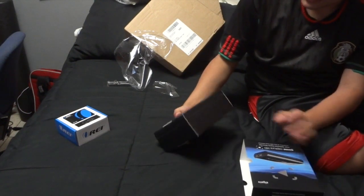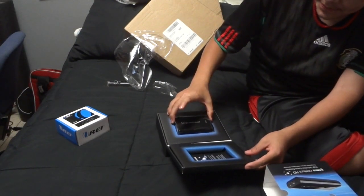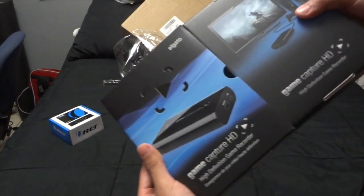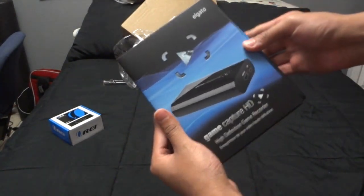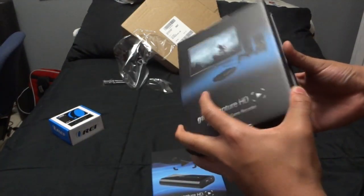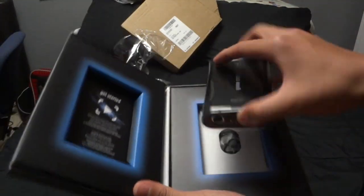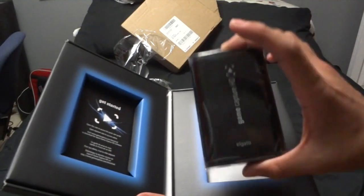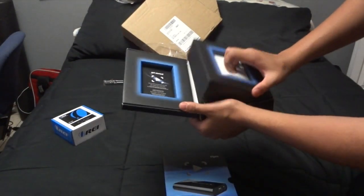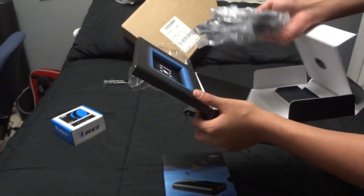The hop hog has nothing on this — oh my god, look at this, this looks beautiful. I just pulled it out like it was a sleeve, pulled it right out, and as soon as you open it you're presented with the Game Capture HD. This thing is really really light. It looks beautiful.